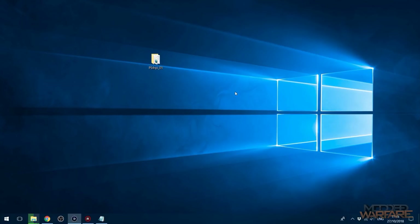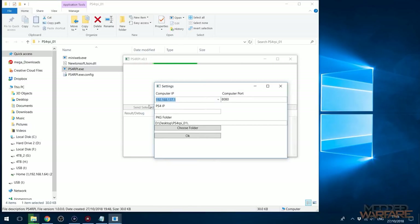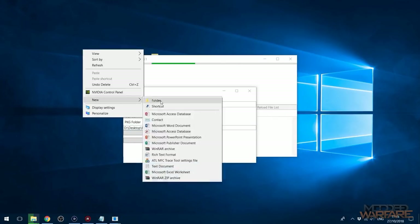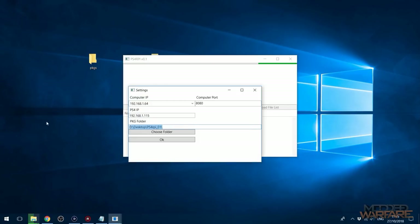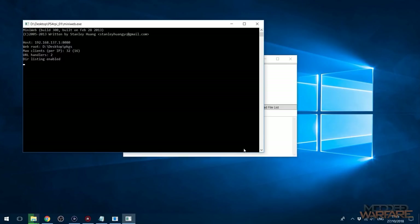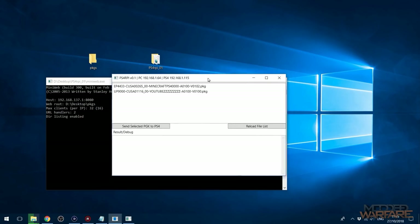As it turns out, while I was recording, a third method — a GUI — came out as well. So now we have this third option: PS4 RPI. We put in the IP address of the computer, which is 192.168.1.64, port 8080, PS4 IP 192.168.1.115, and then the package folder. We have to create a folder called 'pkgs' for packages, put our package files in there, add that folder in the app, and click OK.